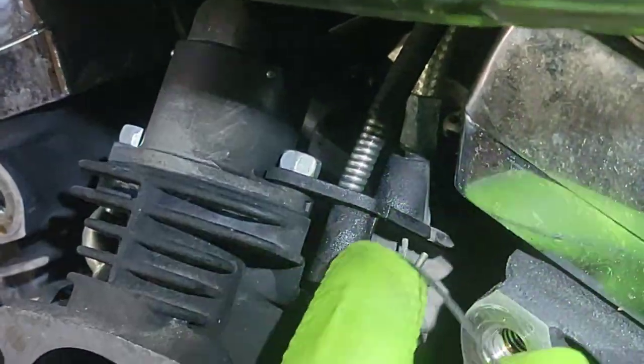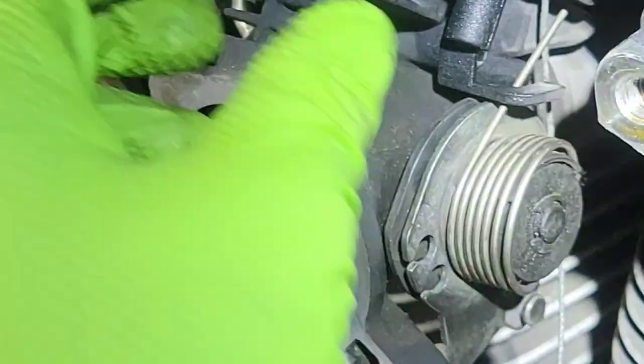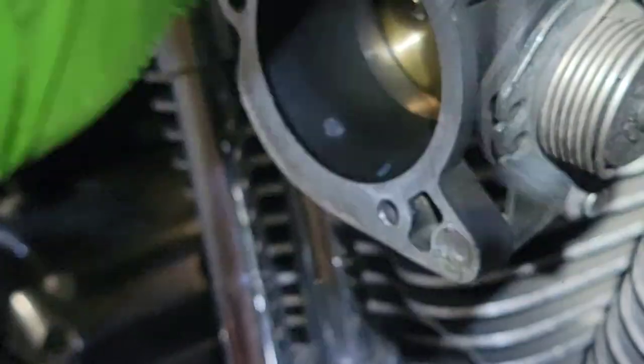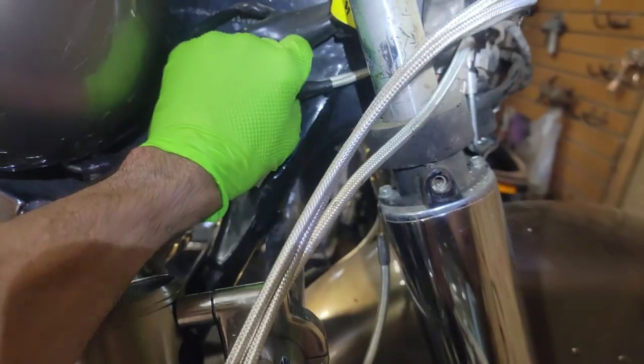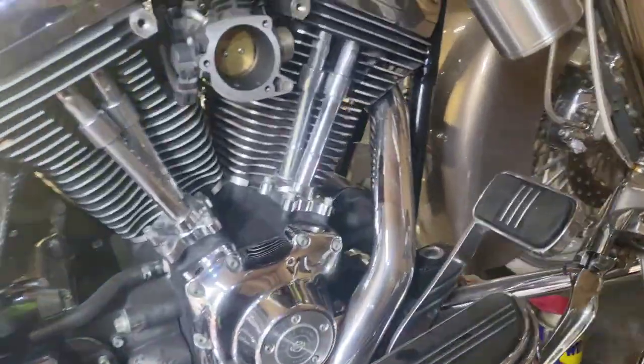We're gonna undo this — it slides out. There's a notch right there and the whole thing pulls out. The other side's got a spring so it's a little sticky — that's the return side. Same deal on the other side: pull it up, come out of the notch, and done. Now we're gonna lift the tank. There's one bracket that holds these bolts to the frame, behind the tank on the frame. After that's out we can pull the whole lines and everything.